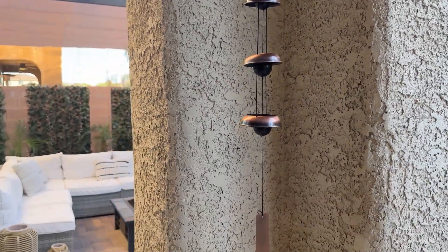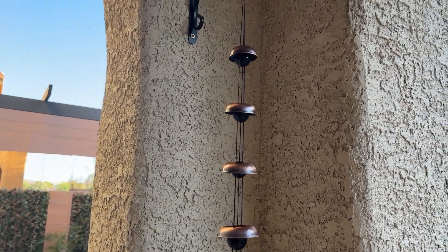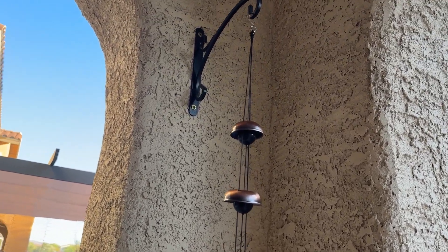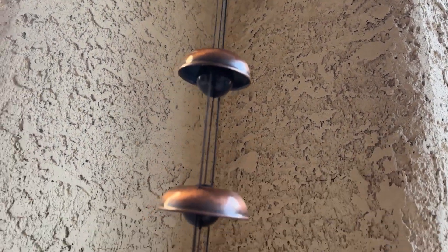Today I'm going to do a quick review of this wind chime and tell you everything you need to know about it, including one thing you should know before buying. We've been testing out a number of different wind chimes and I really like this one personally.